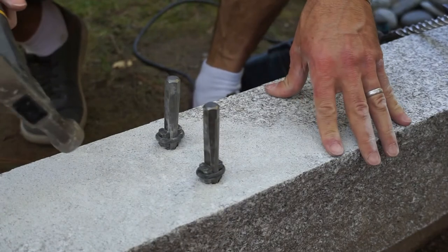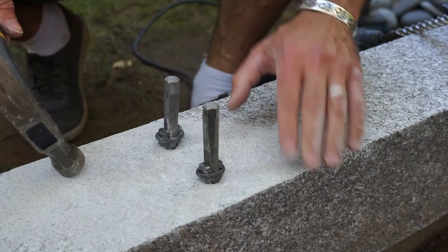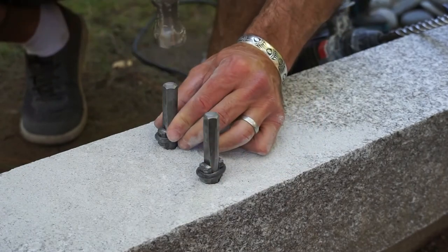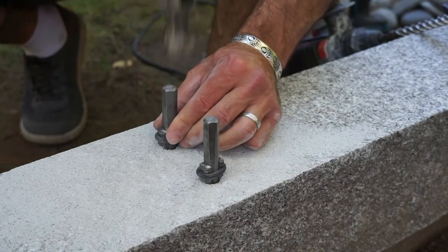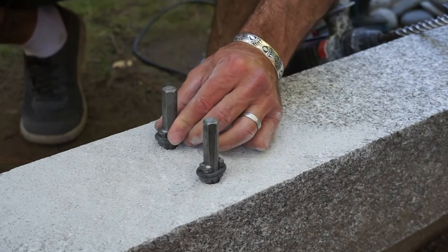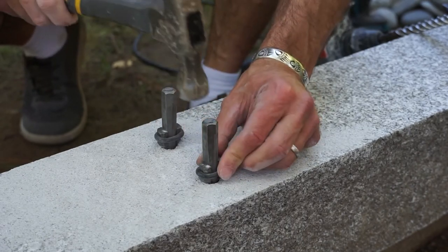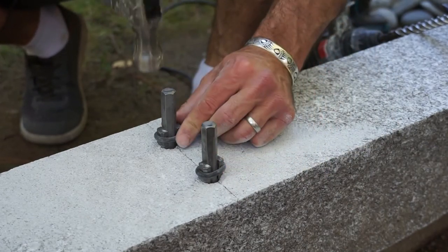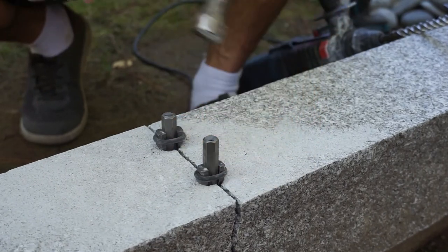All we're going to do now is tap these sequentially — one, two, one, two, and so on. You don't really have to hit them that hard; you don't need a sledgehammer. You can just use a regular hammer you have around the house. And there you go — see, it's starting to split. It's that easy.